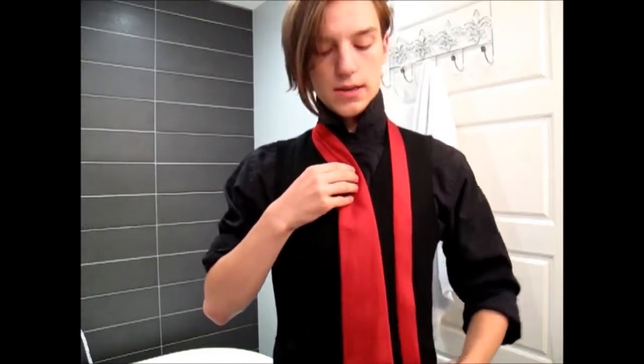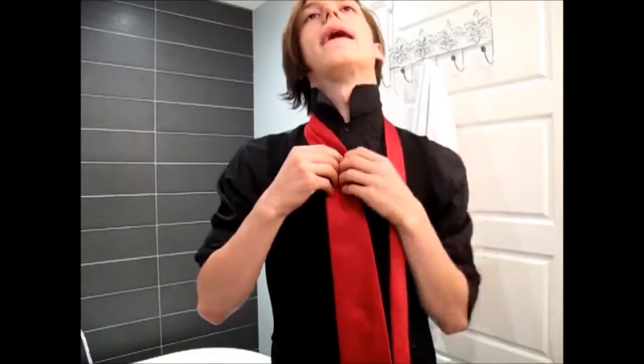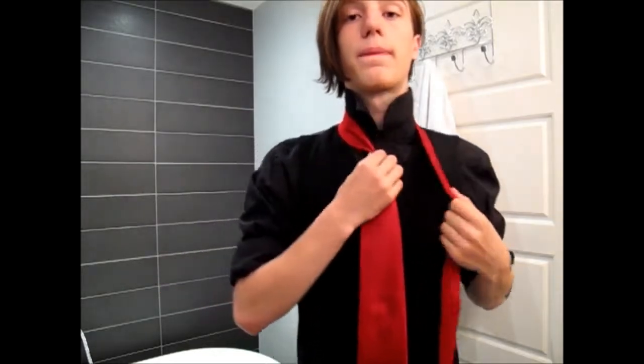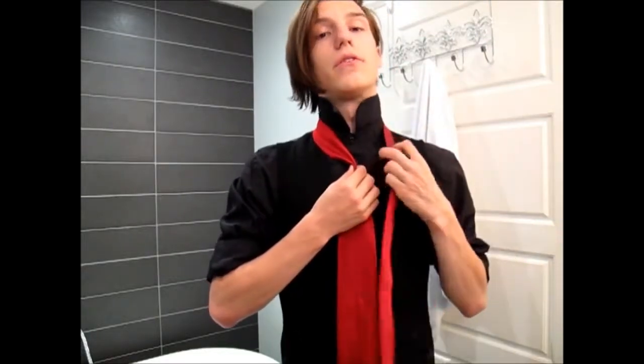The next step is to bring the tie so the fat end rests at your waist. Then you want to put a dimple in it, and you're ready to go. This tie is a little different in that you actually have to wrap around the thin end, as opposed to the fat end.